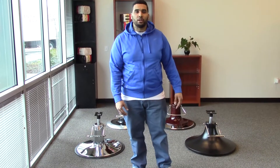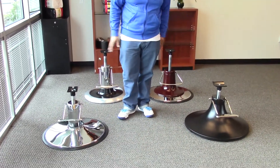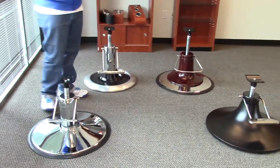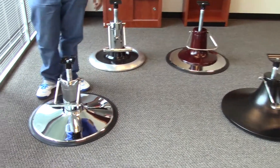Hi, Paul here with AGS and I'd like to show you some of our barber chair options. All four of these bases you see here are acceptable for all of our barber chairs. Each one of these pumps can hold up to 800 pounds, so they are all heavy duty, and the base is oversized so it provides more sturdiness for the chairs.